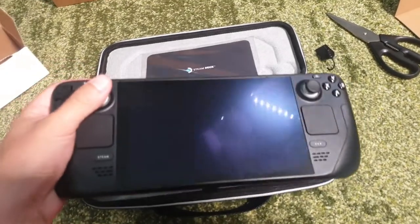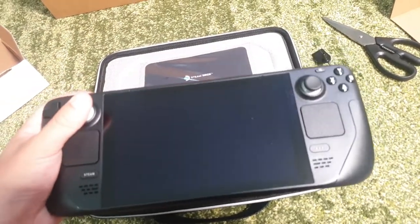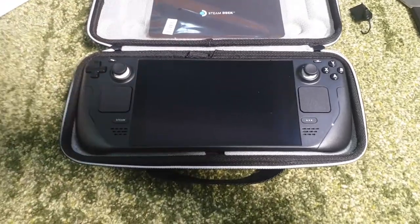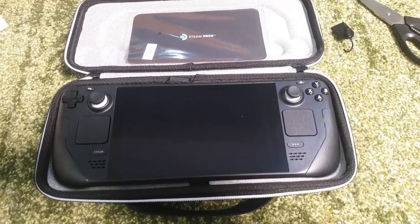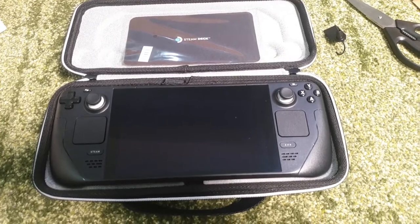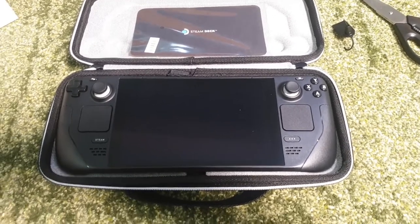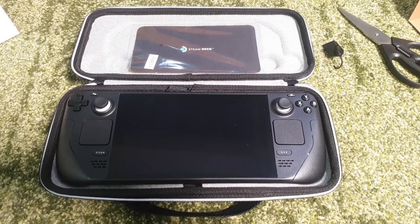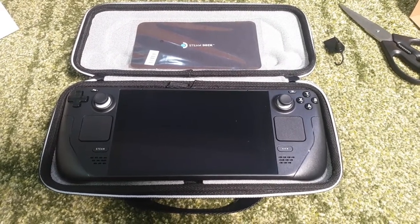I'm very excited to get into this. I'm hoping it helps me break free of the Windows that I've been peering out of my entire life, so I'm excited to get deeper into Linux gaming and the Steam Deck.